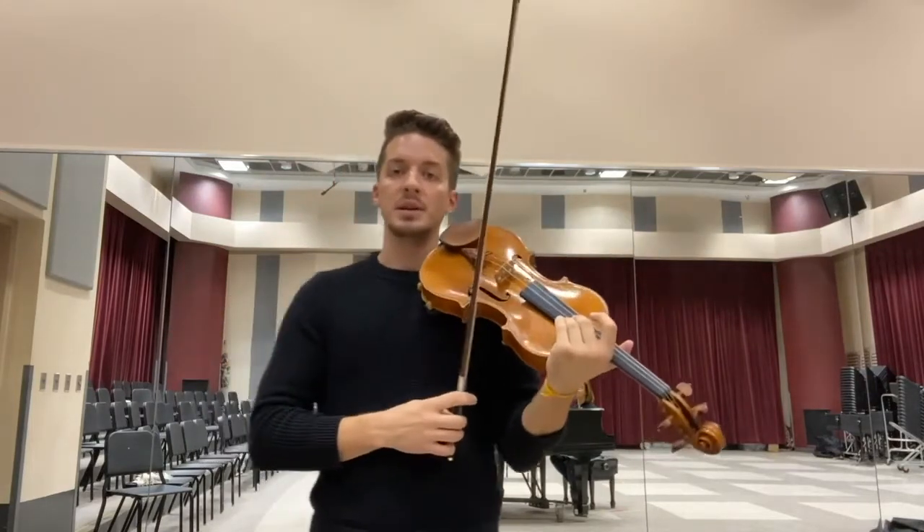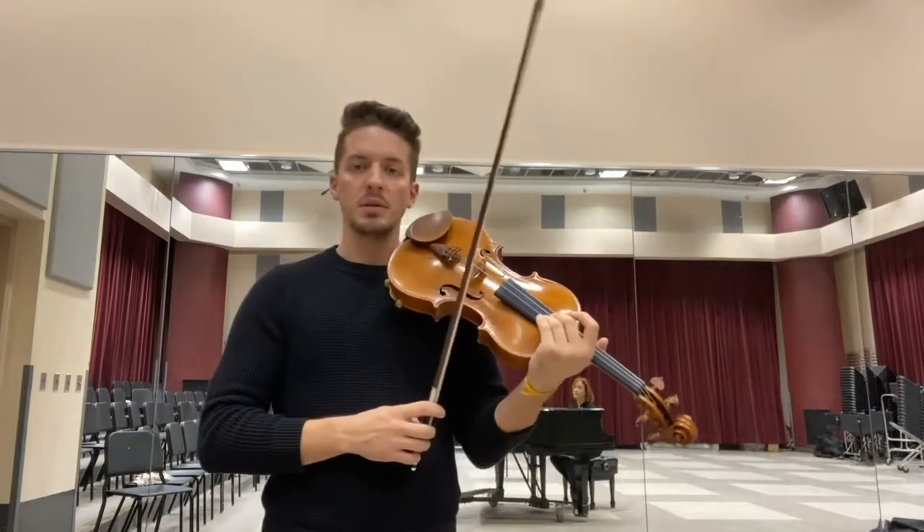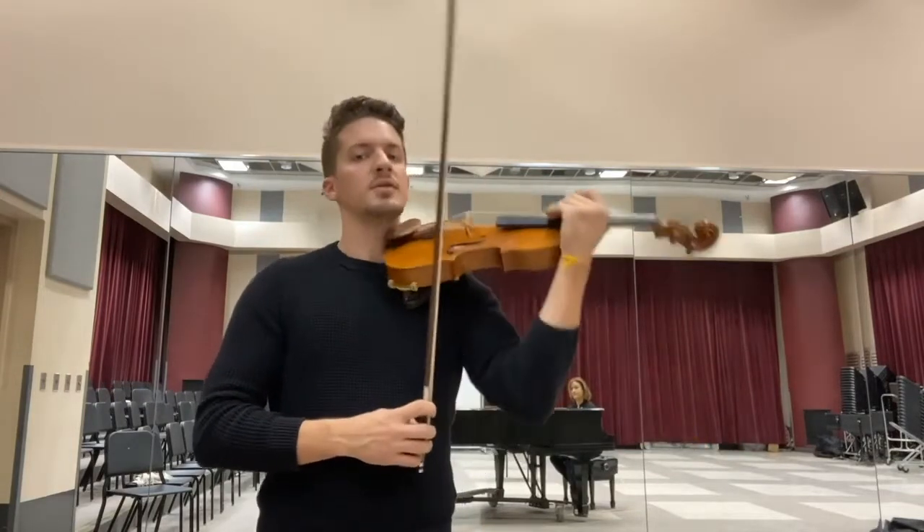So now what we're going to do — I'm going to teach you the very first part of Twinkle. I'll play alone and then you're going to echo immediately right after me.